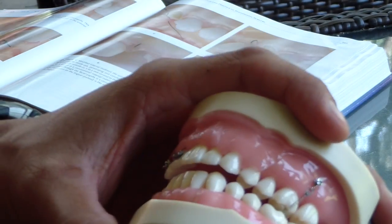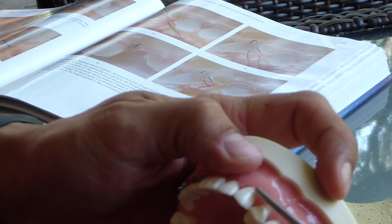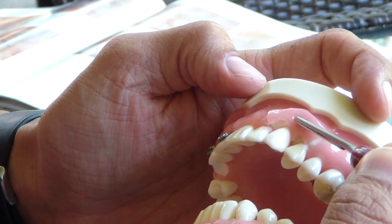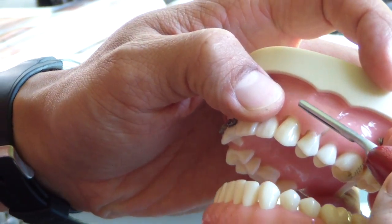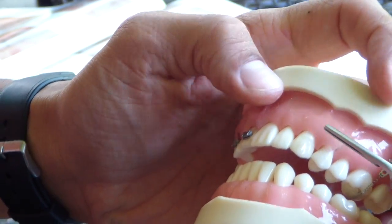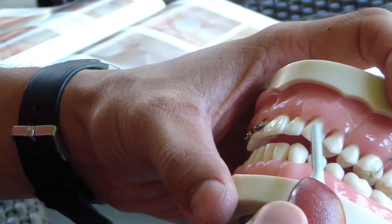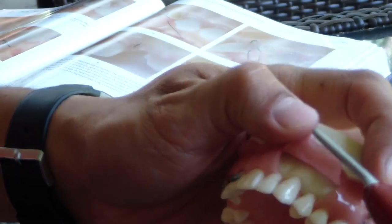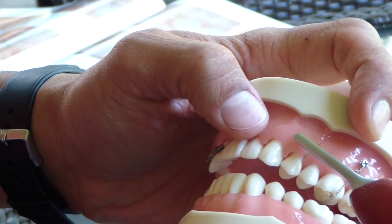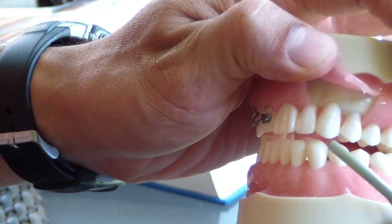So say you have a patient that presents with a recessive defect on their canines — it's a classic spot, anteriors. So you've got recession on the canine, and there are a thousand different ways to coronally reposition that flap. In one technique, you use a couple of vertical releasing incisions, elevate the papillas, place your connective tissue, do your root bio-modification, and then replace your facial flap. The papillas on the palatal side are still intact, so you can see them poking through the interproximal region.